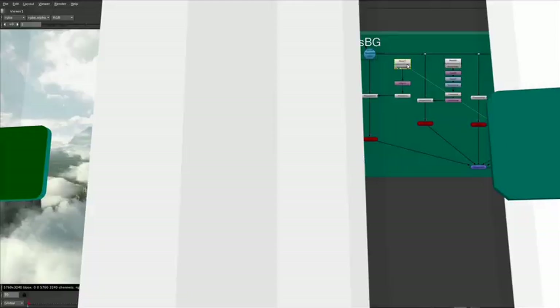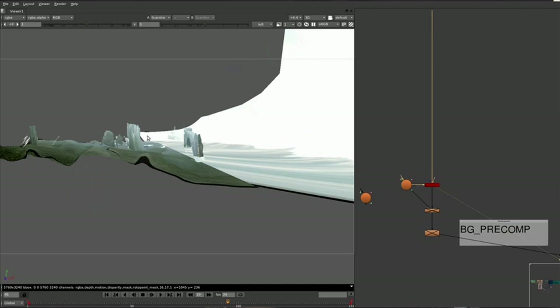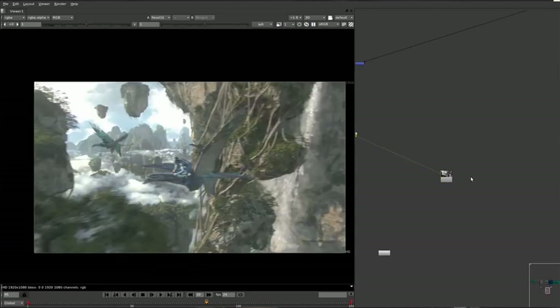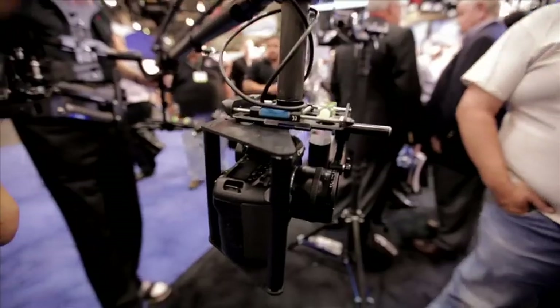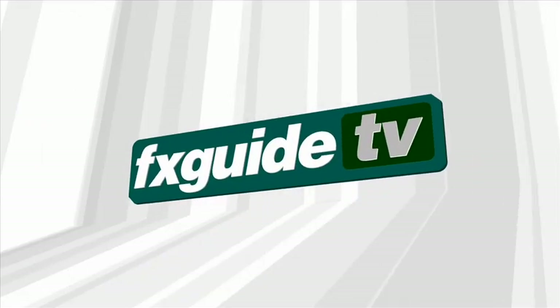This week on FXGuide TV. With Avatar now on DVD and Blu-ray, we look at how Weta Digital used Nuke to bring Pandora to life. And then we catch up with the father of Steadicam and check out his latest invention. This and more, coming up next.